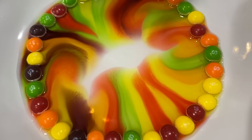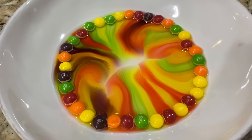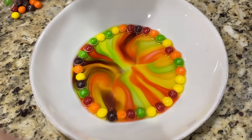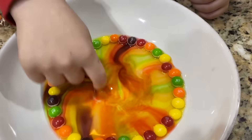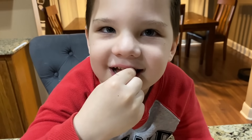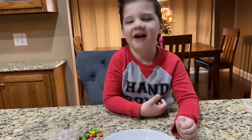The circle is almost all the way complete. Whoa, look at that, it's gonna close! It's like a swirly rainbow! There, it's complete - we did it! High five! That is so awesome. Look, it's mixing up all the colors. It took off - does it still taste the same? Yeah!